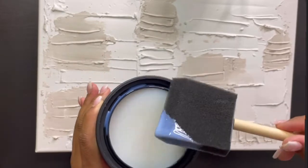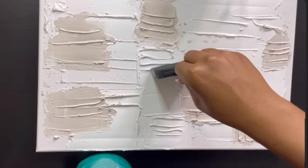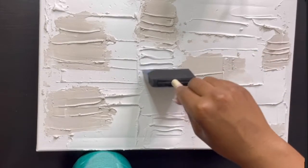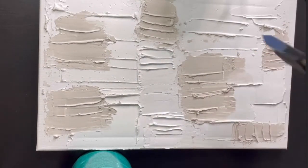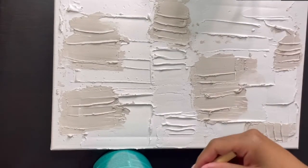Just dip a little bit — a little goes a long way — and then apply it. There's no specific areas I'm applying this to; I'm just freestyling at this point. You'll eventually see the outcome, which is pretty cool.